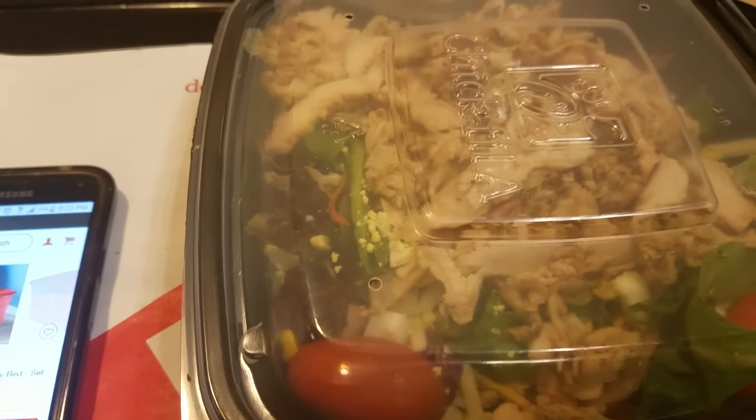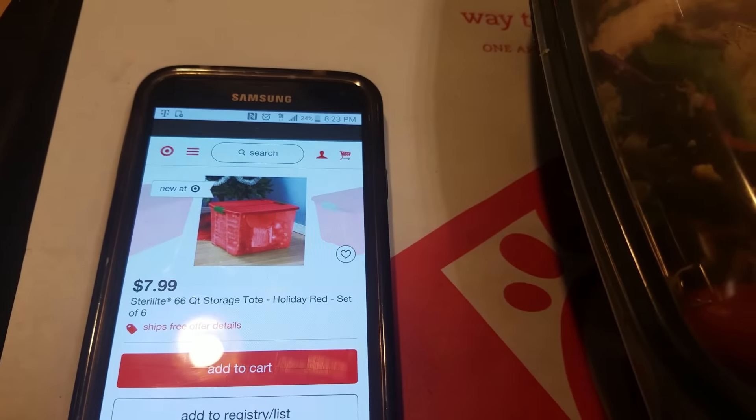I'm about to head to Chick-fil-A and handle my business. I'll talk to you guys later. Smooches!